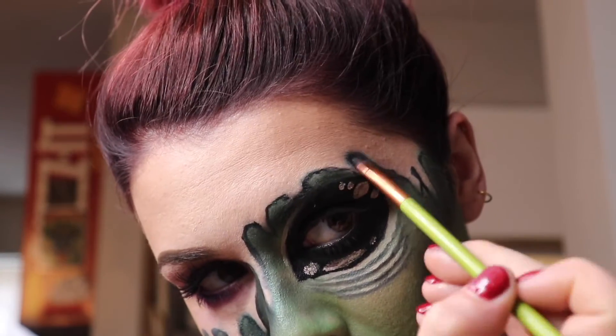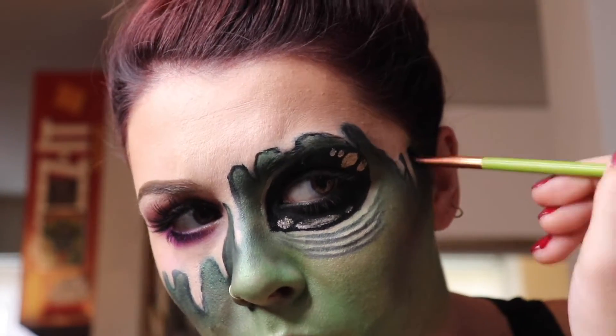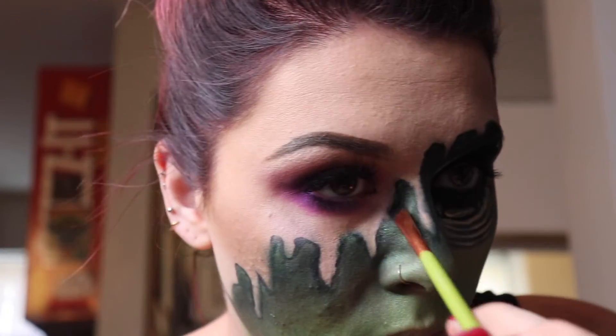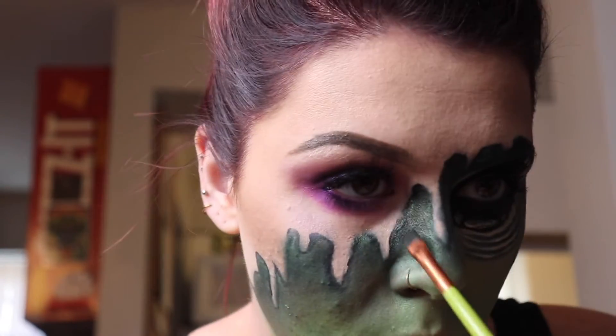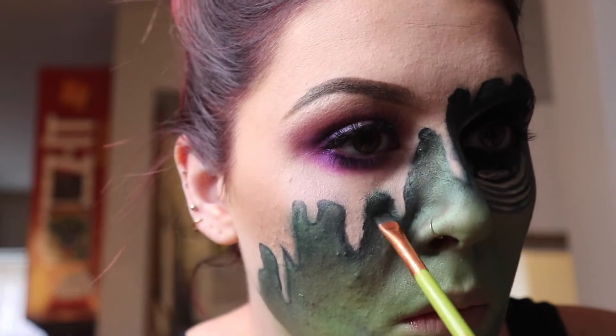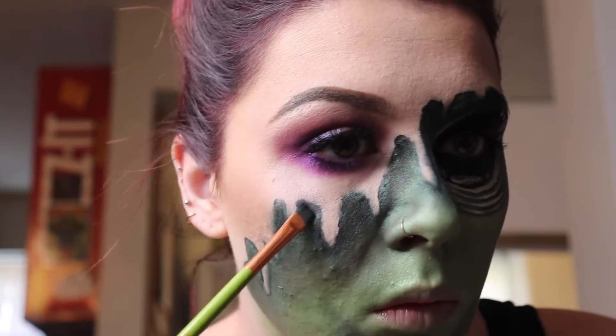We're going in and deepening up the shadows around the face again. The more you go back in and add detail and deepen those shadows, the more realistic it's gonna look. I'm going in with a black shadow this time — I used dark green before — just deepening those shadows to make it look like the alien face is really underneath the actual skin.